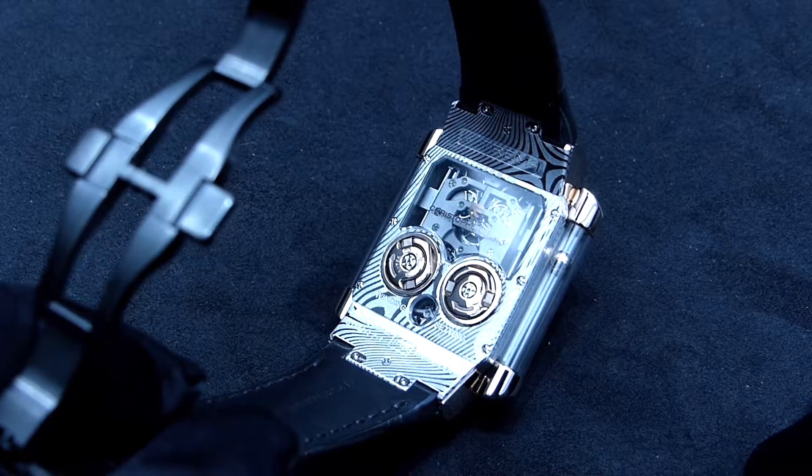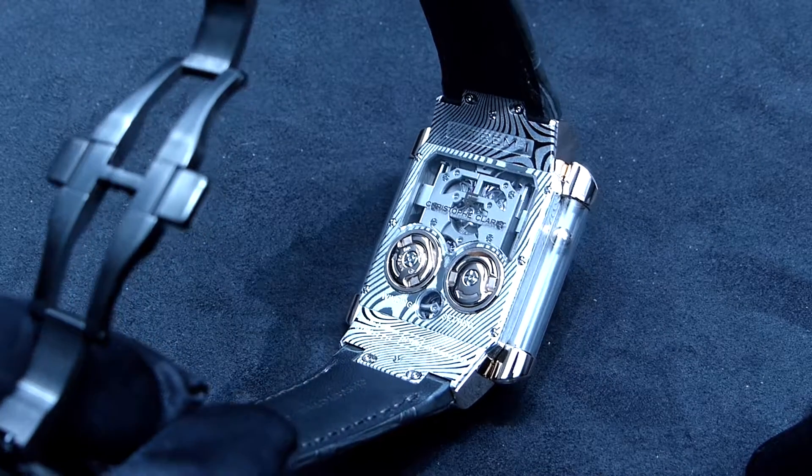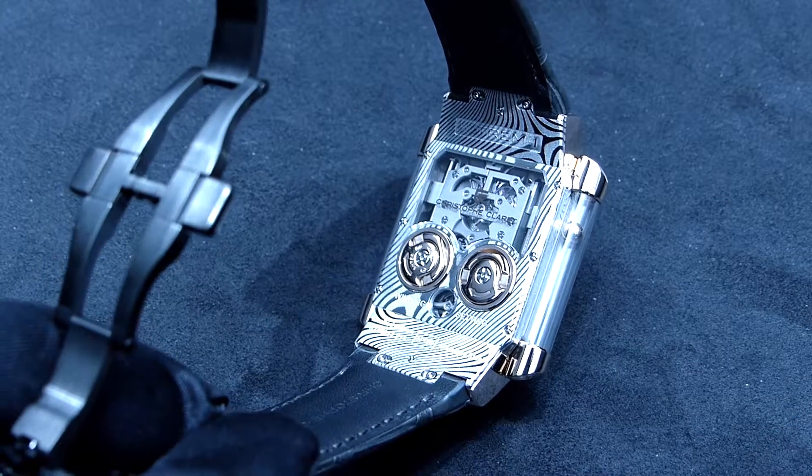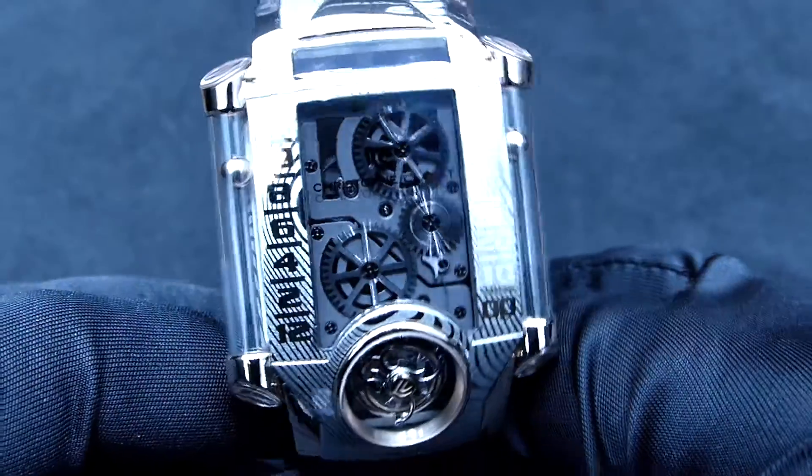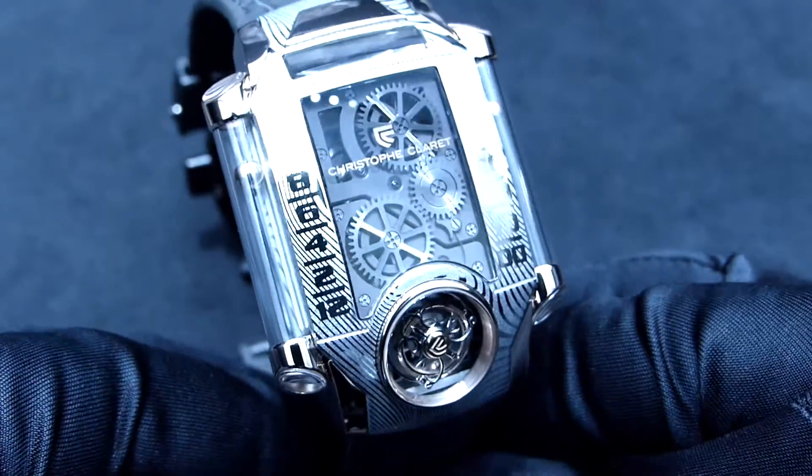Here you can see the wonderful back with these two balls to set up the time and wind the movement up. Here on the side you can appreciate the ball really on its sapphire tube, and also very complicated in terms of its movement.